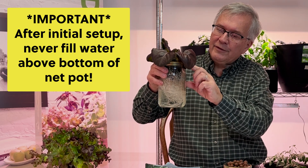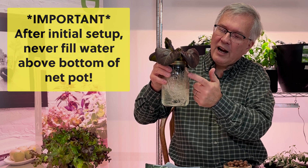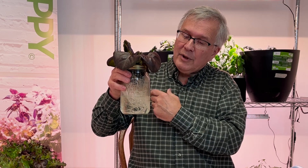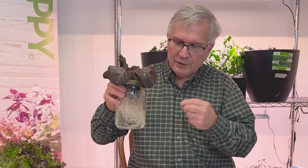The reason this method works so well is that the roots get their oxygen through this area of the root system — Bernie actually calls them oxygen roots. That's what makes it so ingenious: there are no pumps, no motors, and no electricity.